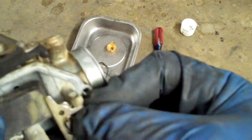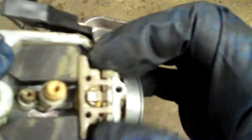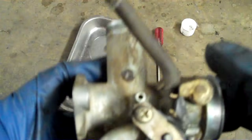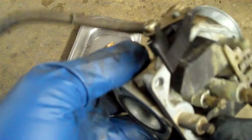So your bowl will have a certain level of fuel in it at all times. Now if that little needle and seat get full of crud — as this one was — when the gas comes in it'll be stuck shut. Say it was left full of gas: it'll be in the closed position. It doesn't matter how much gas you have, it won't go into the bowl. The bowl's empty.